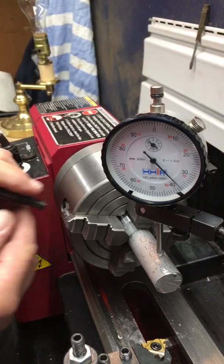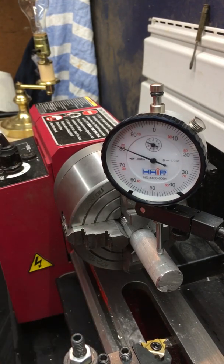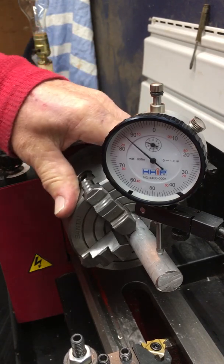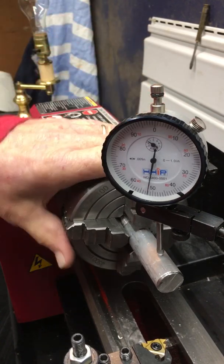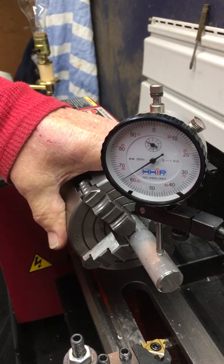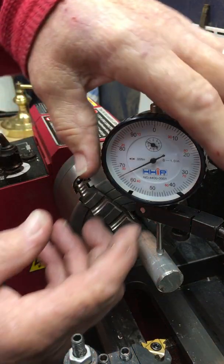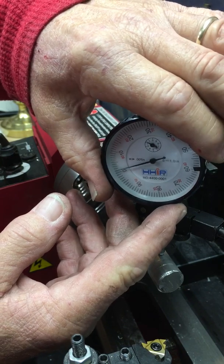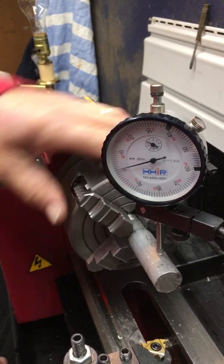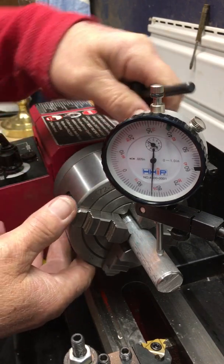I'm going to loosen up this one, loosen up this one and this one, tighten up this one, tighten up this one, tighten up this one. I'm running between about 80 and 50, so I'm going to bring this around to about 15 and make this my new zero — or thereabouts. So there's my high, there's my low. I'm going to back off these two just a hair.